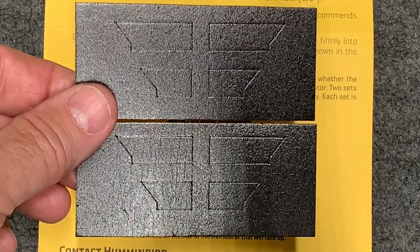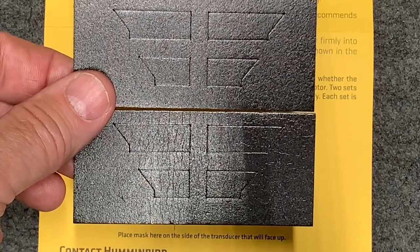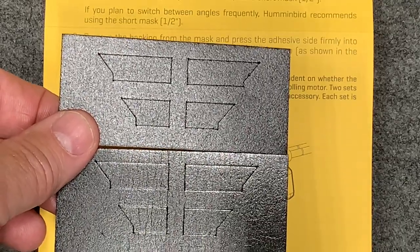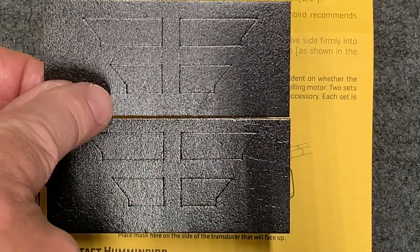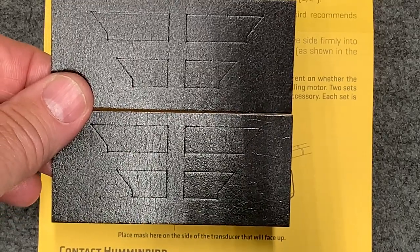The masks that are included — you will notice there are two different sizes. The half-inch is for use at 40 degrees, and the longer one is for use at 50 to 60 degrees.